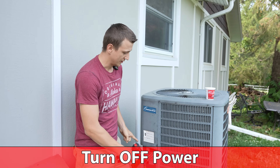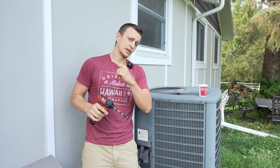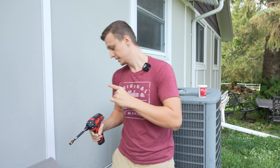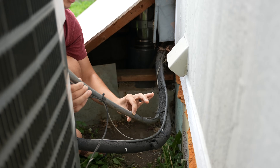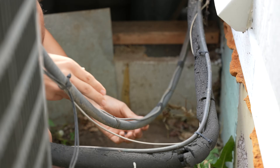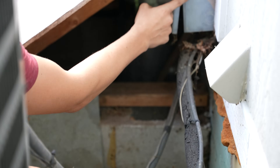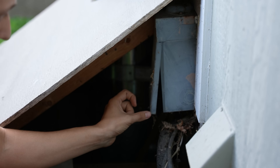First of all, you wanna turn off the power. You can either do that at the circuit breaker panel, but if you don't wanna go all the way inside the house, you usually can turn it off outside. If you follow this conduit right here — this electrical whip with the high voltage wires inside — it will take you to the disconnect box right over here, which can disconnect the 240 volts.